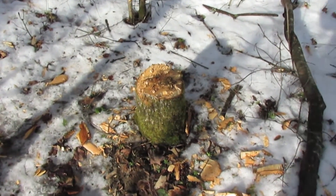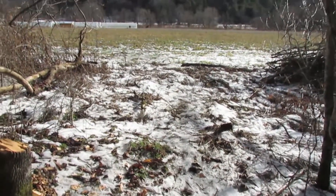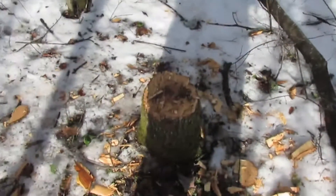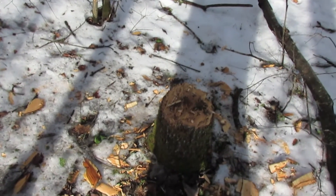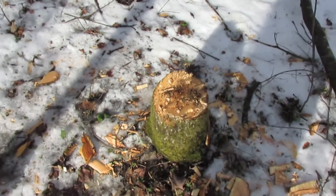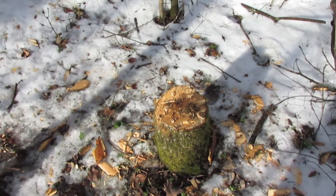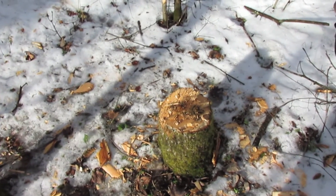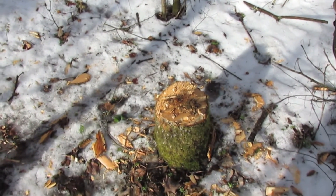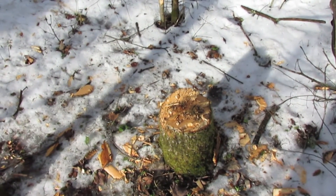It wouldn't have hung up if I'd been able to fell it in this direction — I've kind of cleared this off — but the lean was such that I couldn't get it to go that way. That's one of those situations where using a saw and a felling wedge, which I understand Stephen is going to allow, would have been helpful. In general I avoided trees like this for the rest of the challenge.